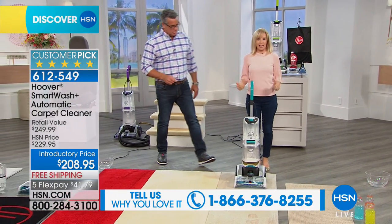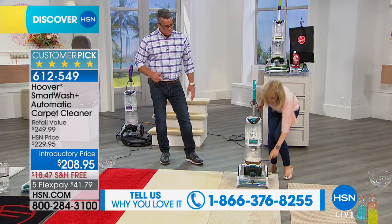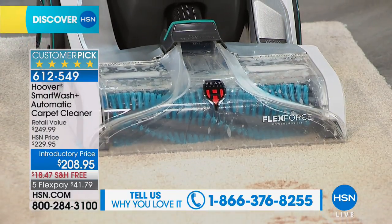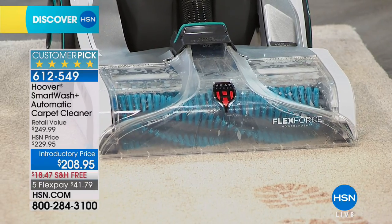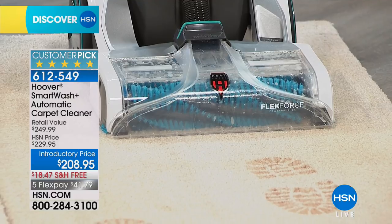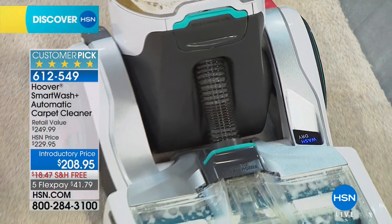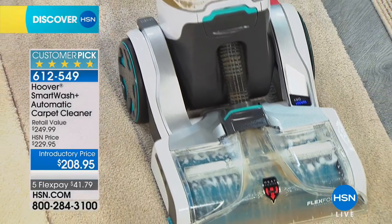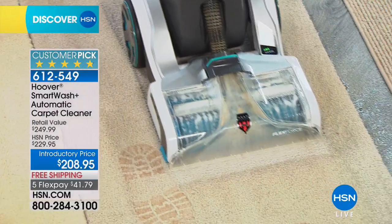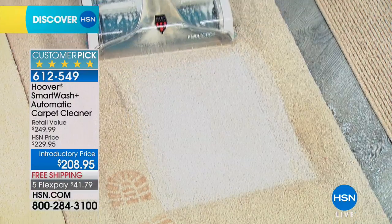No trigger — it automatically cleans and washes. Check out the power down here. You can look closely right here where it shows you that it's washing. You can see how the brushes get activated. Now watch — these are big nasty footprints. It could be a pet stain, it could be wine, maybe the kids spilled a drink. Look at the difference.